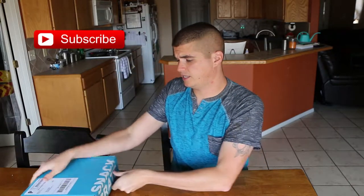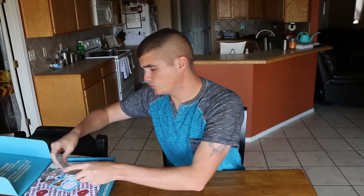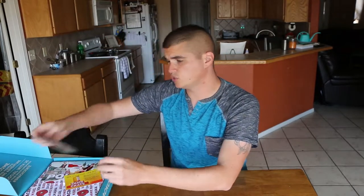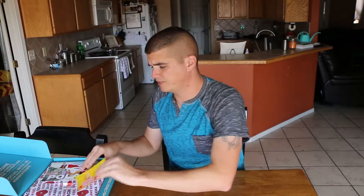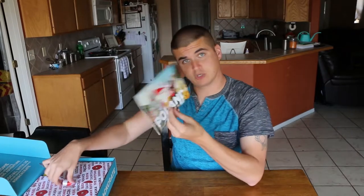Hey guys, Shane the man here again. I'm back with another snack crate unboxing. I'm gonna try to do some more skits but I really gotta get these snack crates out because they're piling up. This month's snack crate is from Poland, so let's get right into it. As usual, got a box — this one's pretty big. It comes with snacks from the country, some stickers themed by the country, and the book that tells you about the snacks, which I'm gonna need since I don't speak Polish.